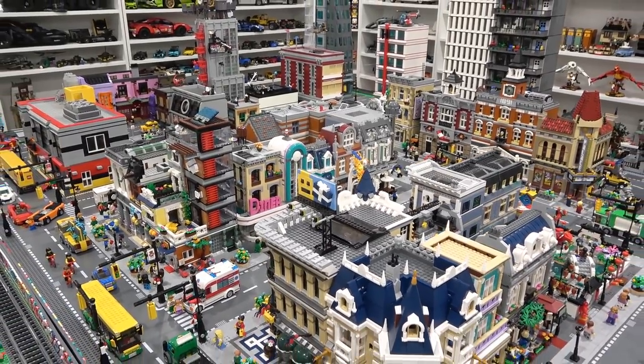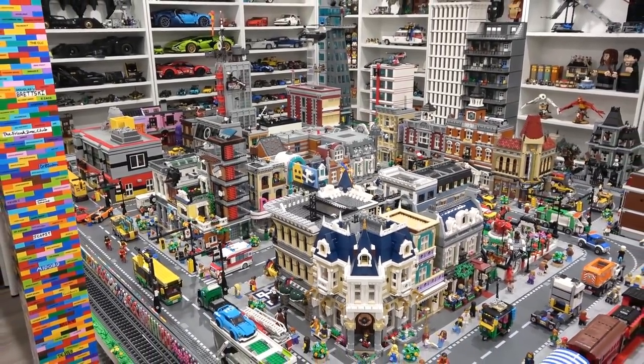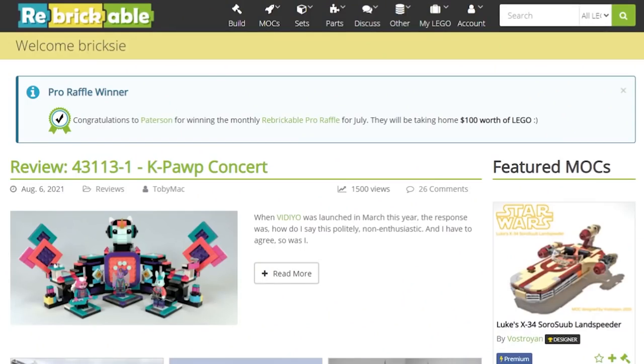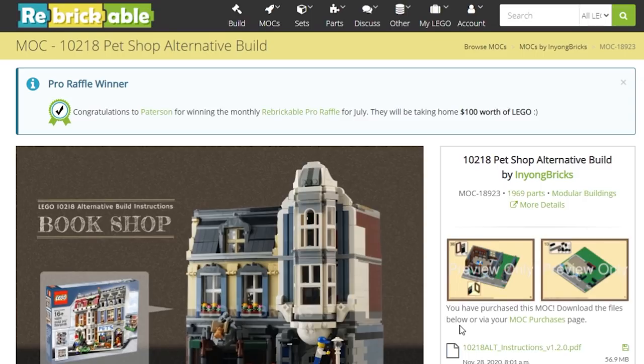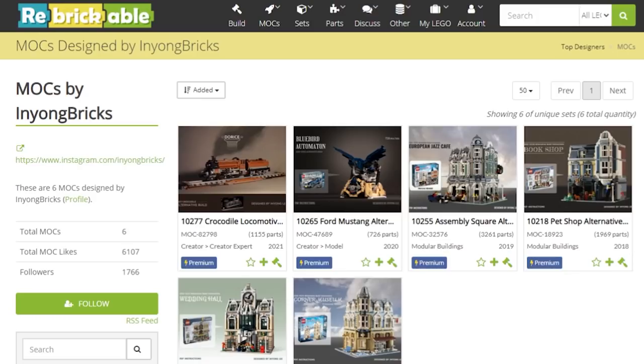Let's check out the Rebrickable website where we can download the instructions. Like always, we find ourselves back on rebrickable.com — one of our new favorite websites, along with Bricklink and Wego. If you just search pet shop, that's how you're going to find this alternate build. You buy the instructions from Inyong Bricks. We actually recently built the Assembly Square alternate build, which is the European Jazz Cafe. He's got a few others, but today we're looking at the pet shop redesign.